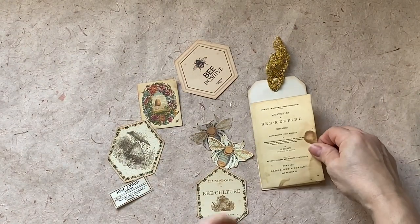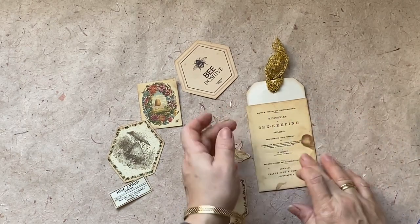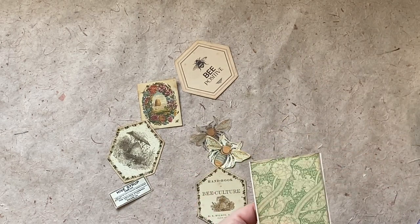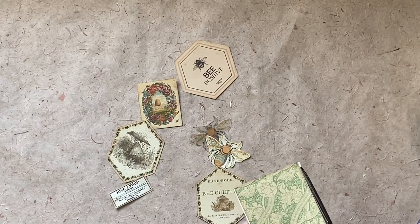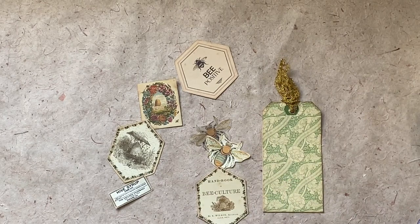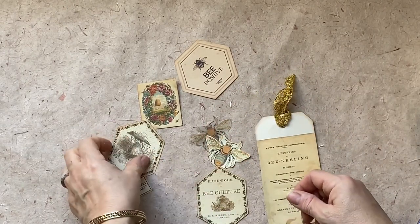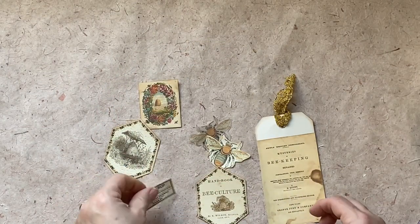I will glue this here, applying glue carefully but thoroughly, and then cut around the parts that are not needed. I will remove the excess image from the back. Here it is, and I will add some other images there.